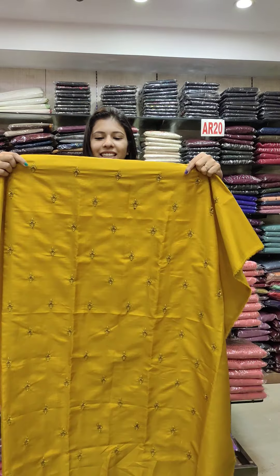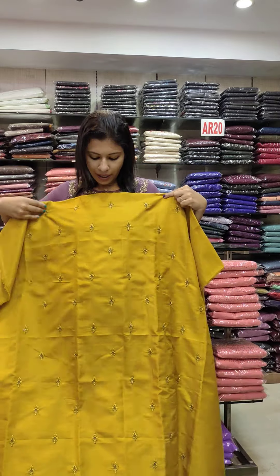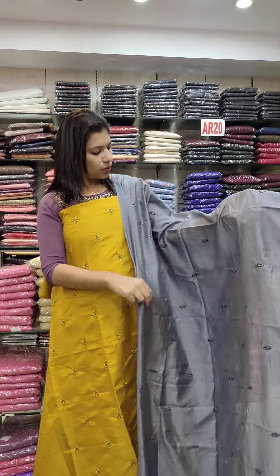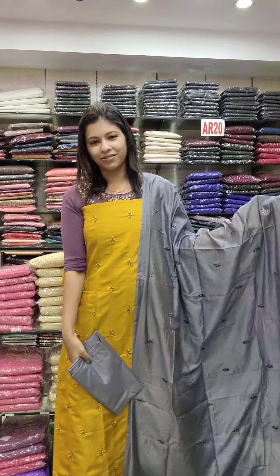Next one is bulgapur cotton, print and all-over print on the back panel. It is office wear. You can fit the same fabric on the border. The bottom is bulgapur cotton.